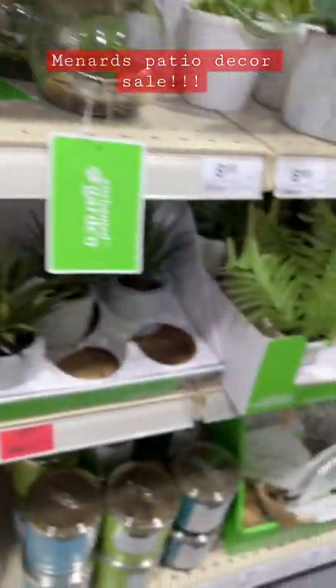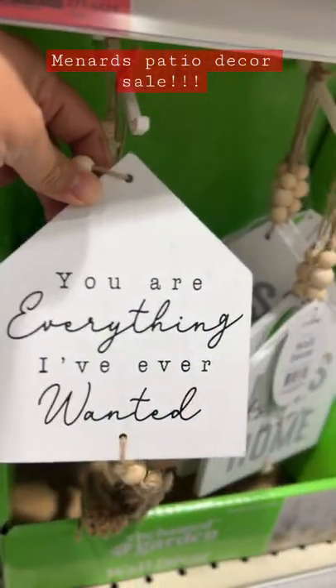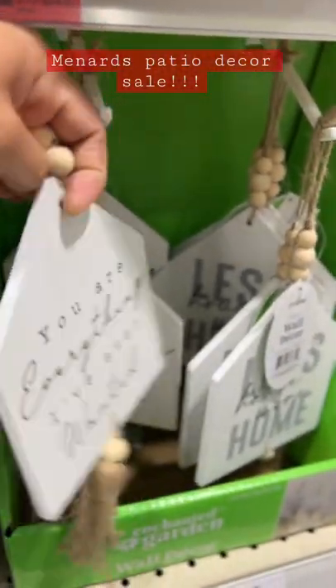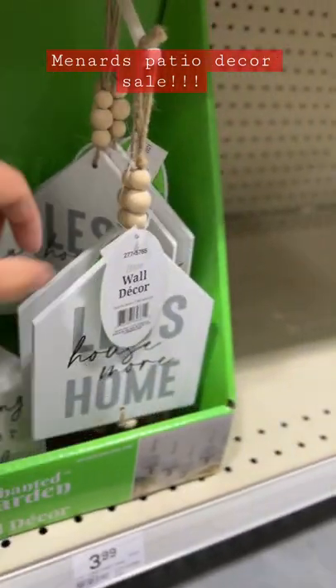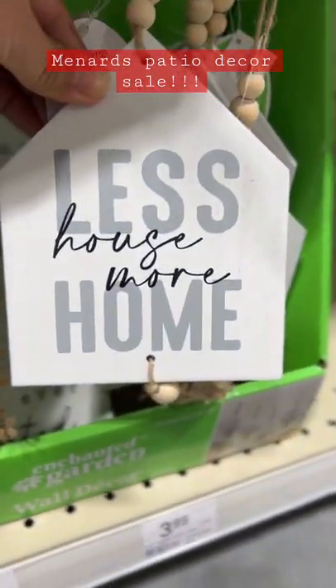I'm going to take a quick look at the edges. I'm going to take a sheet of toilet paper and put a sheet in the corner. I'm going to try this sheet and a half. Thank you.